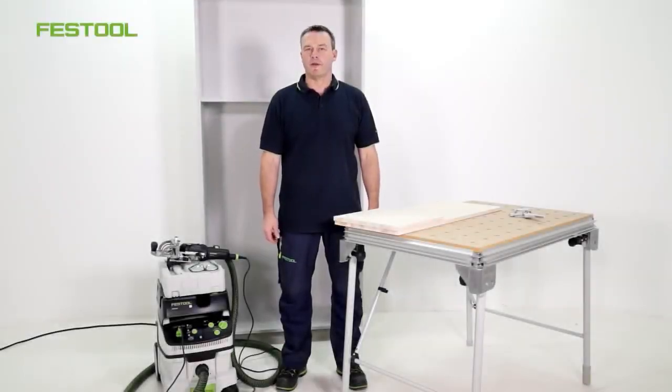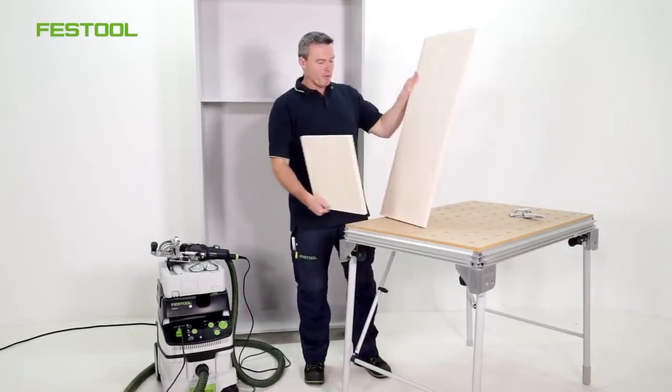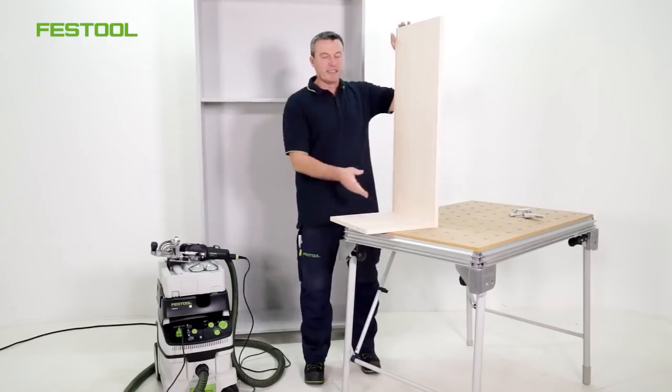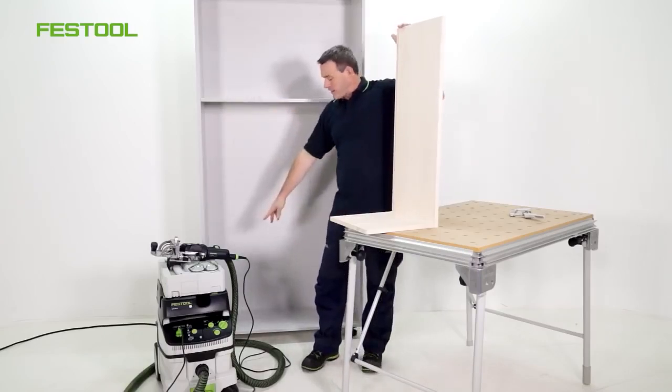In this episode of Festool TV, we'll be discussing detachable basic furniture and furniture connectors, specifically in relation to corner joints. Welcome, my name is Frank. Over here I've prepared two workpieces. I'd like to join them together using detachable corner joints. My example is ultimately the same as for a corner of a large cupboard unit.